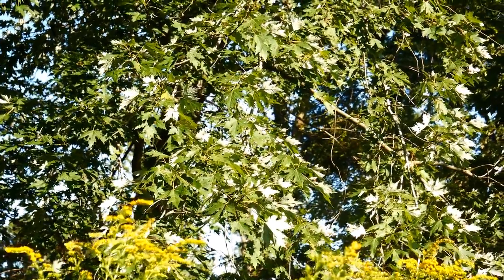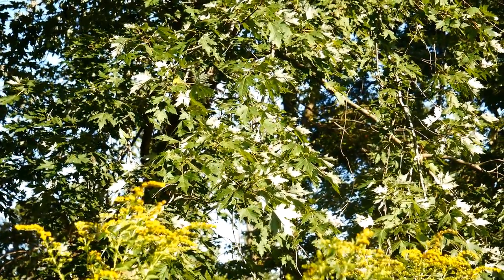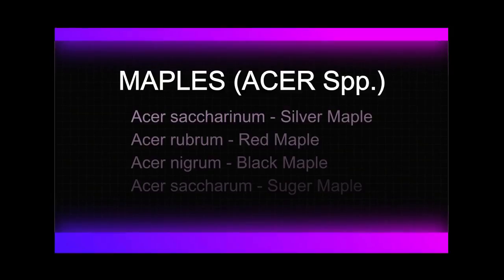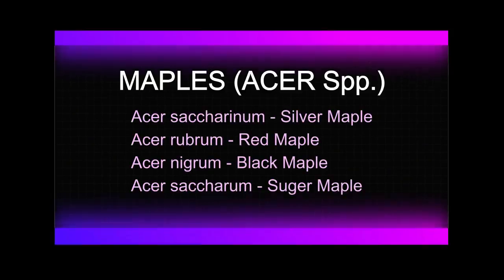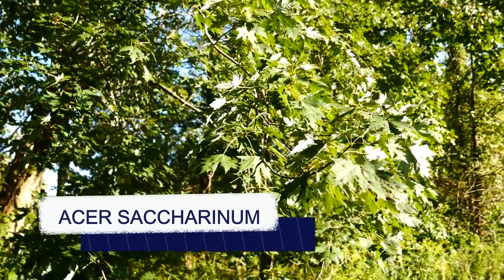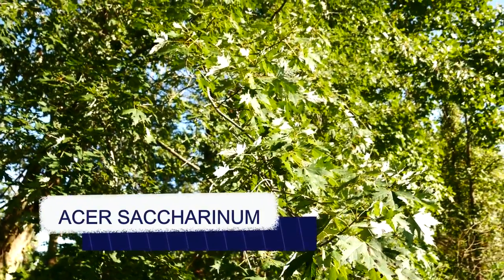We're going to start out with Acer saccharinum, the silver maple. So this is Acer saccharinum, also known as the silver maple.